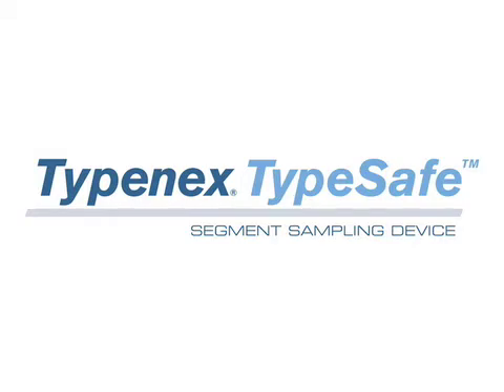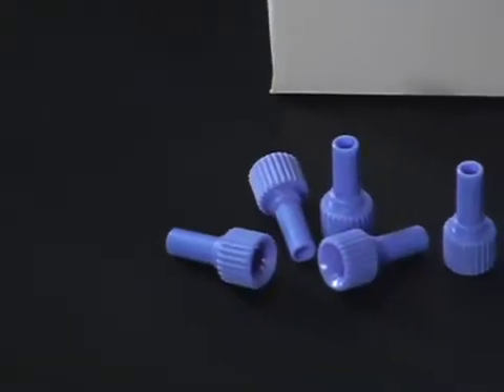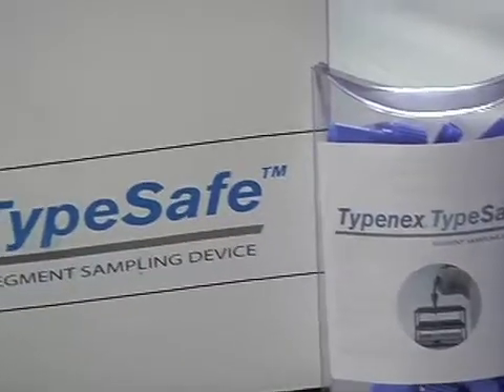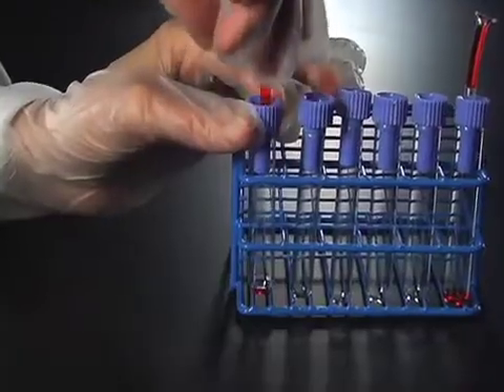TypenX is proud to offer you simple, efficient lab supply solutions that bring value to your blood bank. The Typesafe segment sampling device is intended for in vitro diagnostic use. Typesafe provides a safe means to puncture blood segments for cross-matching procedures without using scissors.